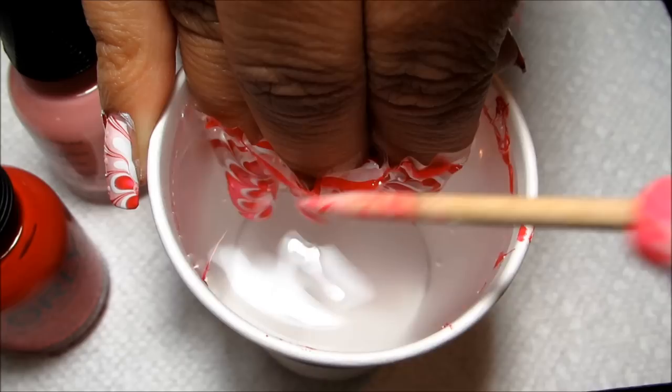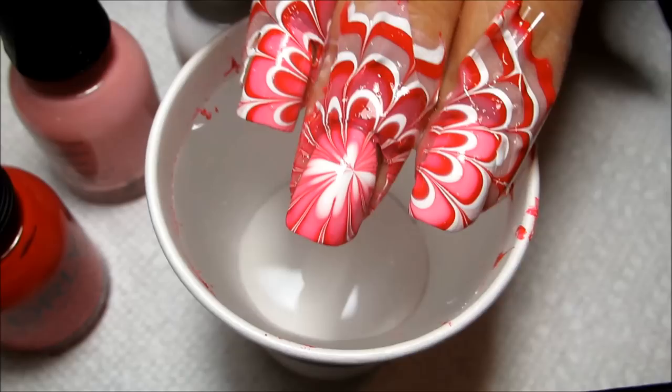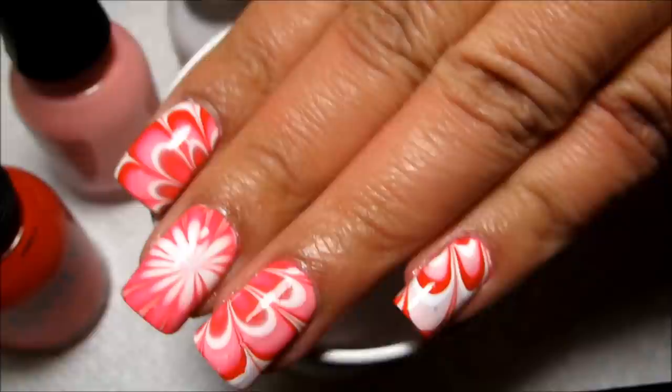I'm going to turn the cup a little bit to accommodate that. Then I'm going to be dipping three fingers at once, lining up the center of the flower for my middle finger, and then dipping in. With my orange stick, I'm going to clean up that little bit of leftover polish so it doesn't stick on top of the design. And once the surface is clear, go ahead and pull slowly out. And there's the water marble.